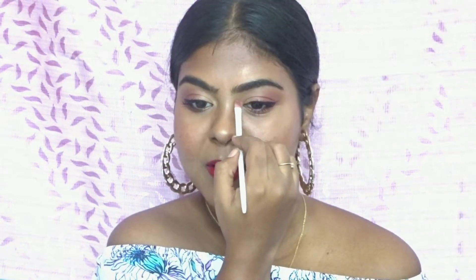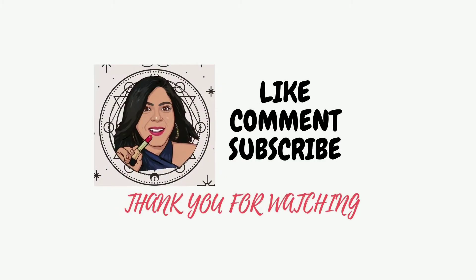I'm just using this Maybelline highlighter and applying it on the high points of my face. I feel that these classy simple looks go really well with red bold lips, so if you want to recreate this look go ahead — it was very quick and easy! If you like this tutorial please give it a thumbs up, subscribe to my channel, and hit the notification bell button to stay updated whenever I post a new video. Thank you for watching, bye!